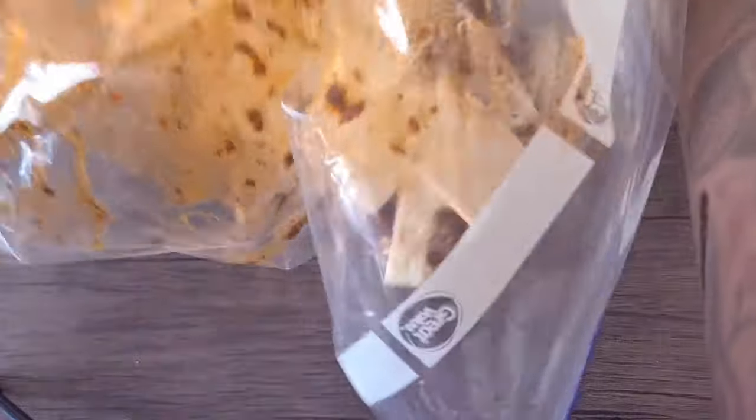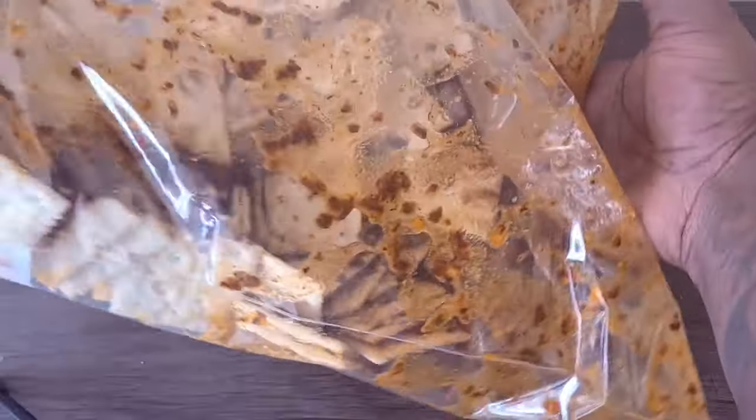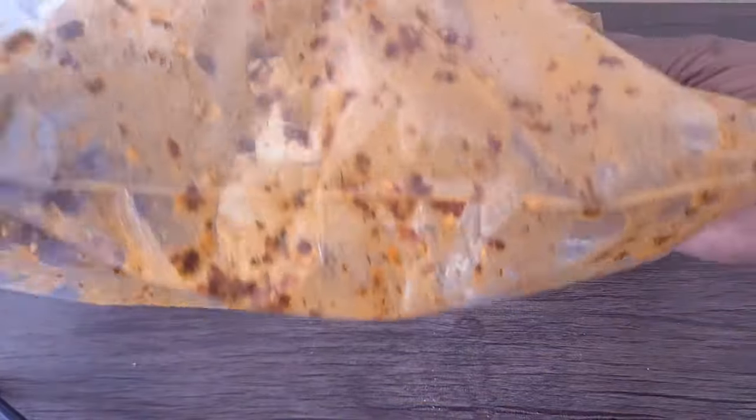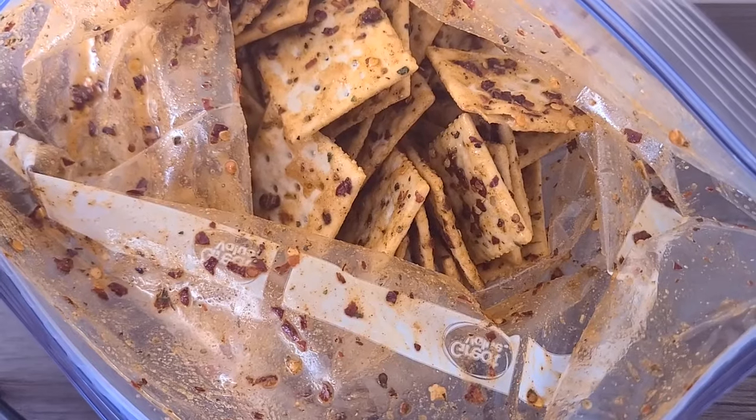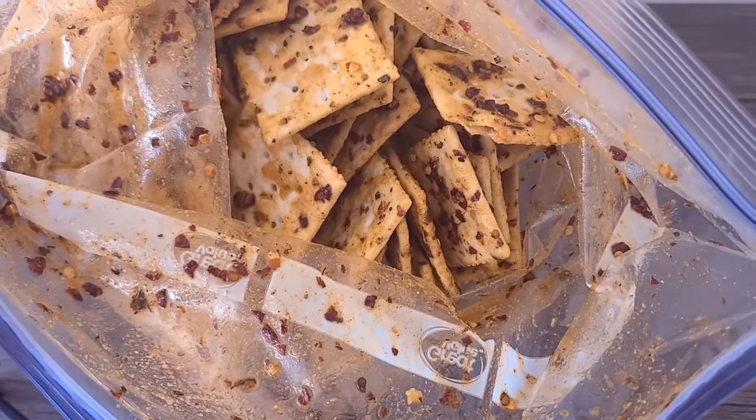Now, I don't be sneaking them and eating them before they marinate fully. And once they've marinated overnight in the refrigerator, you're going to take these bad babies and lay them on a baking sheet and bake them at 350 for about three to five minutes, and voila!